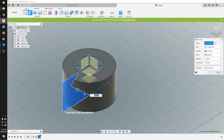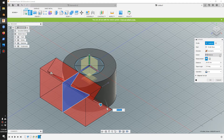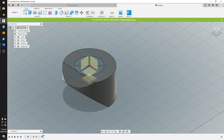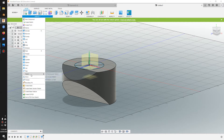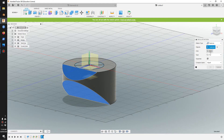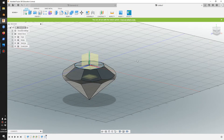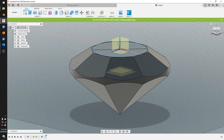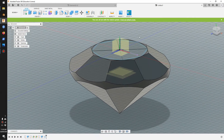Now I'll go extrude, select the closed shape we created, and drag this out. We'll make it symmetrical and make it go all the way through — make it cut. That's our cut. Now go to circular pattern, make sure you switch to feature pattern, select the feature, the axis is the green axis, and make it cut around eight times. That's the first cut patterned around eight times.